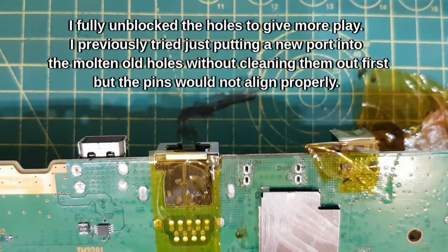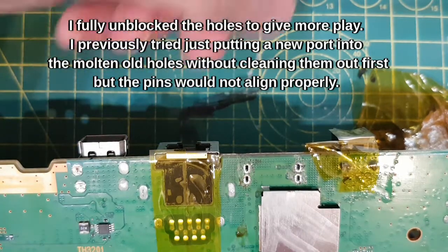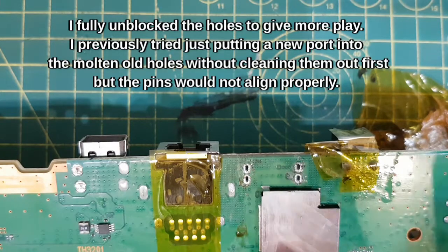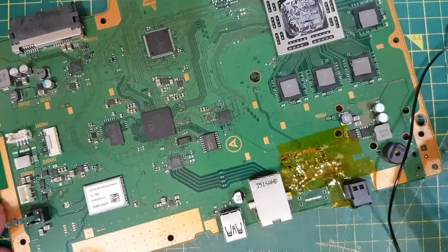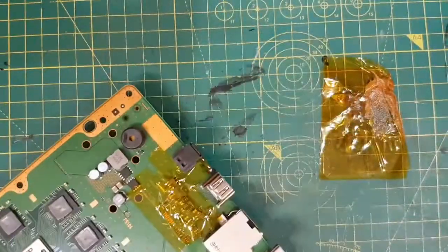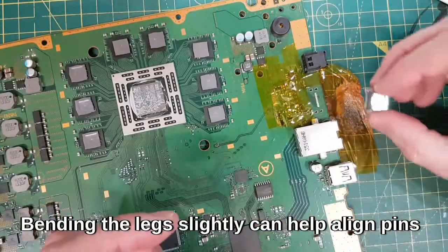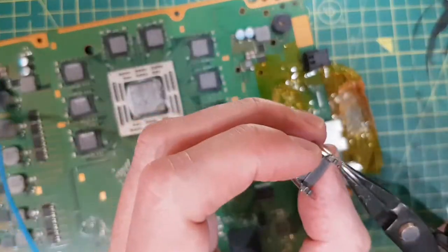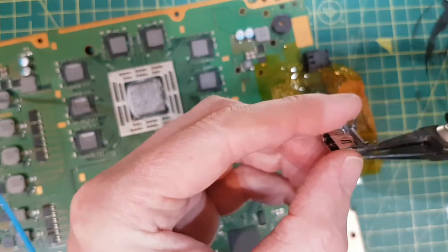I'm letting the solder ball cool down — that is my method for getting these holes unblocked. I tried the Tronixfix method of doing it underneath but the pins don't line up. It might be overkill but at least now I've got enough room to play with it, get the pins aligned, and anchor it in. Now that the holes are unblocked we can just literally put it in like that. If you're going to do anything like that on a table, use some heat tape — it went through two layers. I couldn't get it to line up, it was over to one side, so I've just literally bent out the support legs on the side.